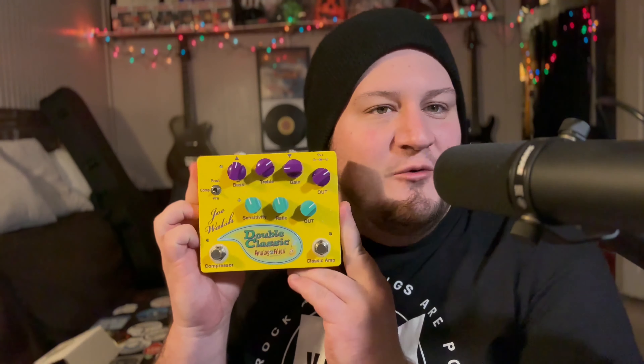Hey guys, what's going on? Jared Webb here. I'm going to be talking about a piece of gear that I'm really excited about. This is not a sponsored video, this is not endorsed or anything like that — this is just my views because I love this pedal. Today I have the Joe Walsh Double Classic pedal, and this thing is really freaking sweet if you're a fan of classic rock guitar tones.